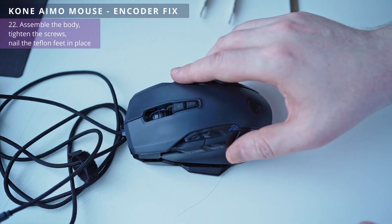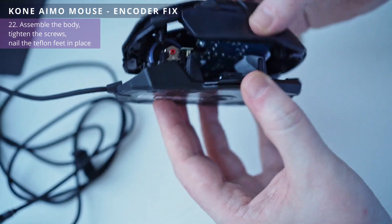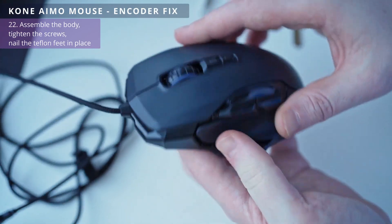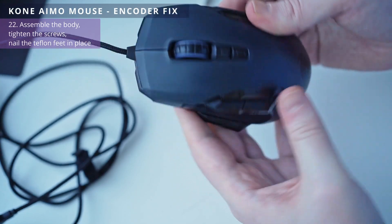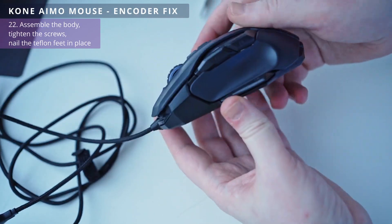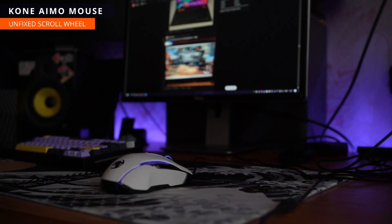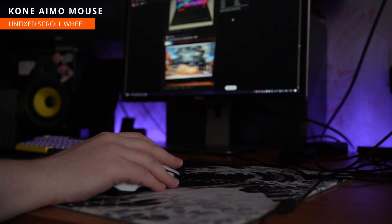We assemble the mouse body and enjoy the results. Now I'll show you what the original problem with scrolling was. This is a stock mouse from the store — listen to the sound while scrolling and also pay attention to the monitor screen.